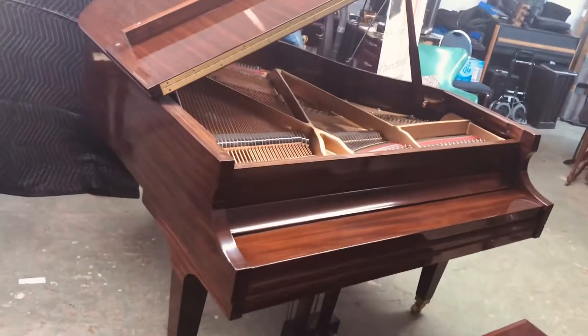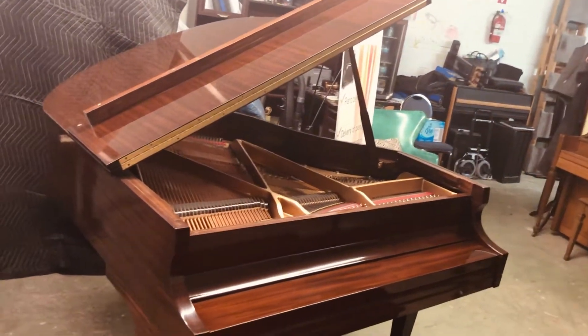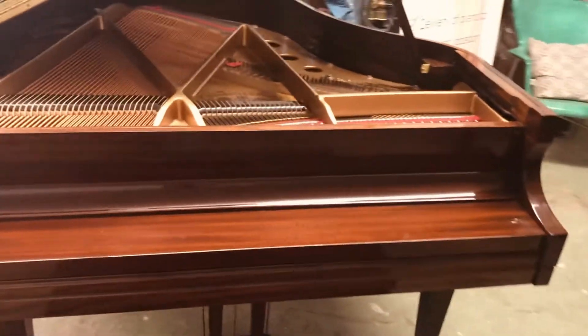I'm going to look at it from this side with the fallboard closed. I hope that you'll take me up on the offer to come down and play it — it really is just a remarkable piano for the price. Thanks for watching.